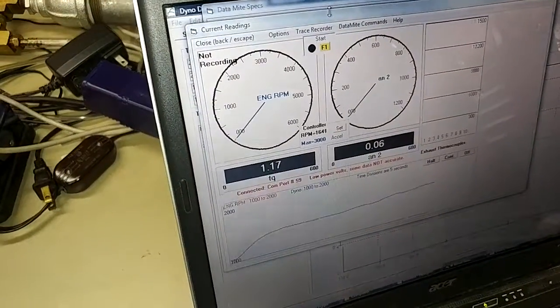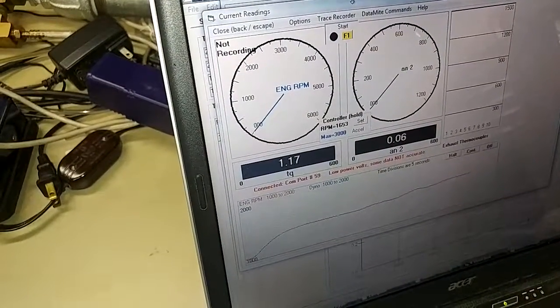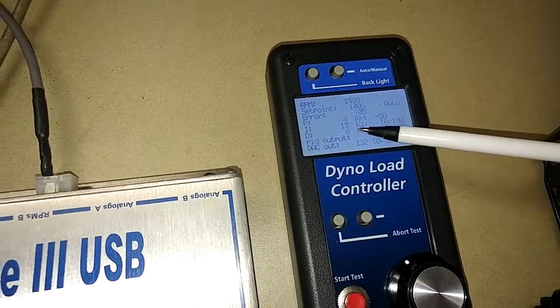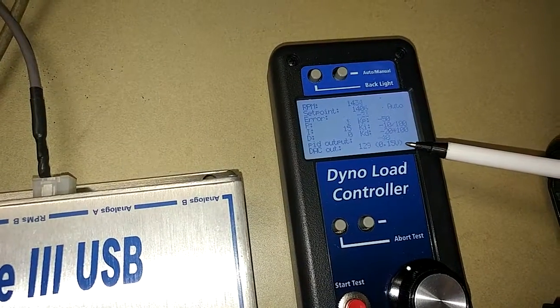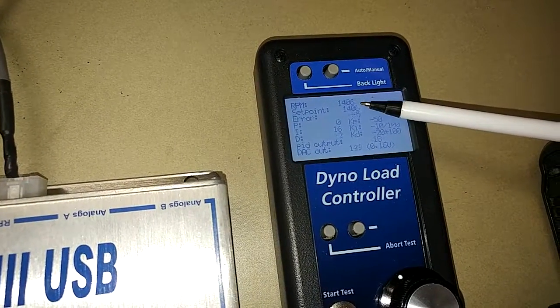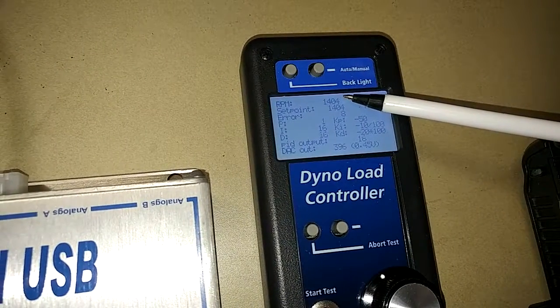I can activate it with Control H for hold. You can see how it's holding now. Going back to our display, you can see I've added the integral — it's now coming into it. What the integral tries to do is look long-term: if the set point and actual RPM are different over a period of 10 or 20 seconds, the integral starts to tweak itself.